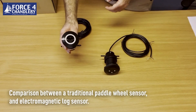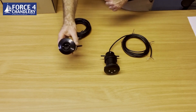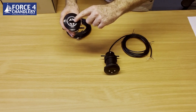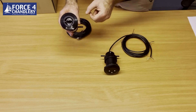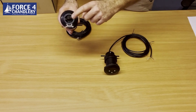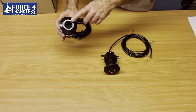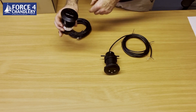This is the traditional paddle wheel sold with the standard Clipper Duet or the standard speed log system from NASA. It's basically a revolving paddle wheel that has a magnet in one of the vanes and a magnetic pickup inside that measures the number of pulses every time the wheel revolves. The problem with traditional paddle wheels is they are prone to fouling and sticking, and you have to take them out from time to time to clean them.